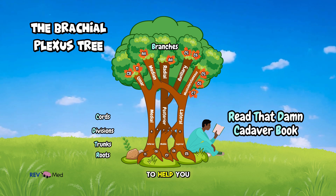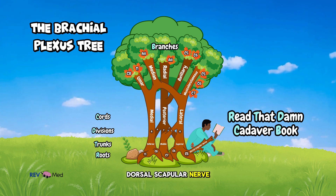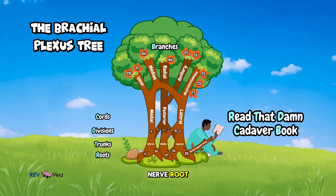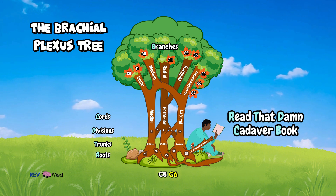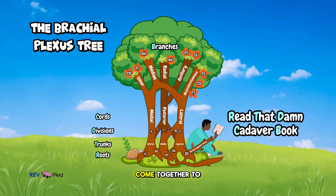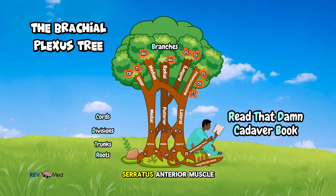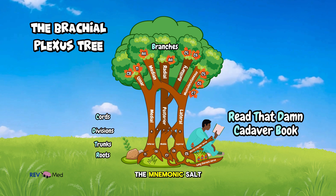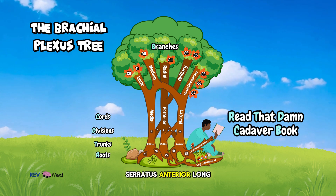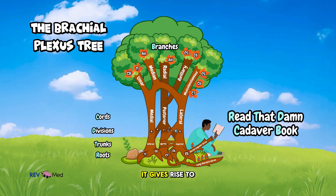Let's go step by step, and I'll throw in some mnemonics to help you remember. From the roots, we have the dorsal scapular nerve off the C5 nerve root, which supplies the rhomboid muscles. Then C5, C6, and C7 come together to give us the long thoracic nerve, which innervates the serratus anterior — the muscle that keeps your scapula from winging. I like using the mnemonic SALT: serratus anterior, long thoracic.